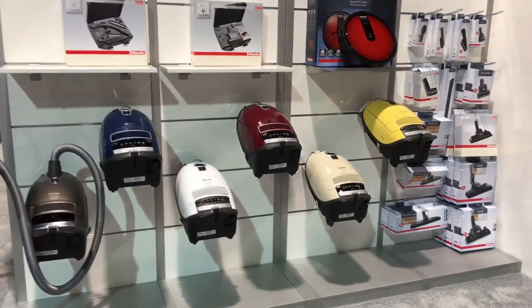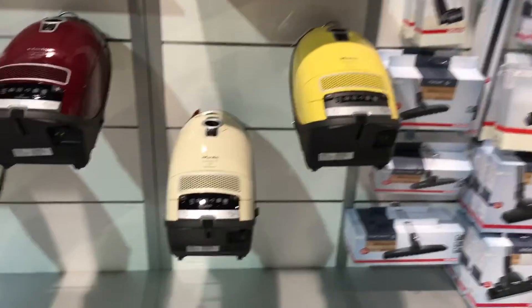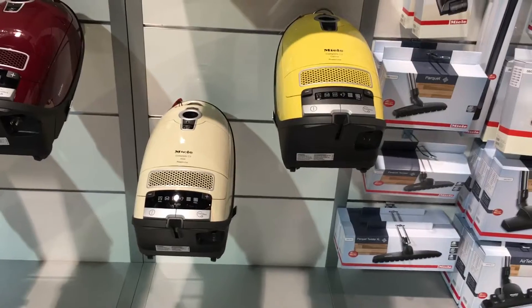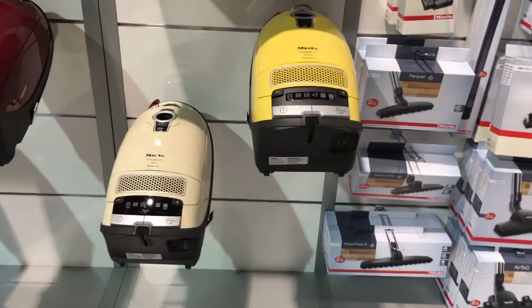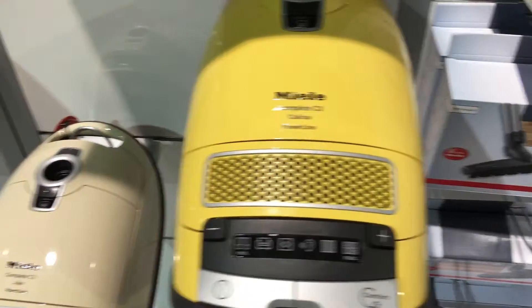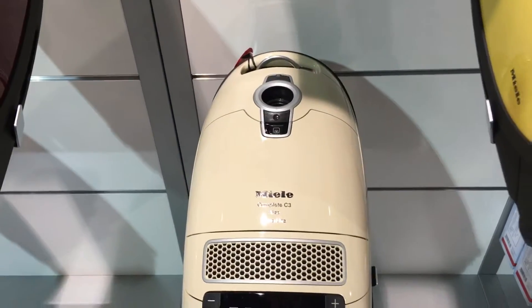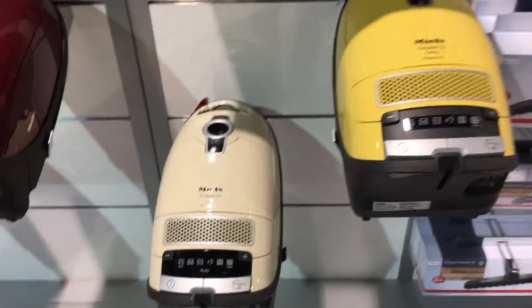We have them starting with the Kalima on the far right here. These two models, the Kalima and the Elise, are floor care only models. They're designed for hardwood floor and tile customers as well as area rugs.